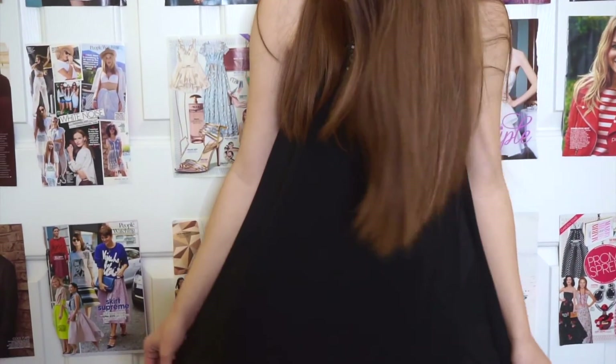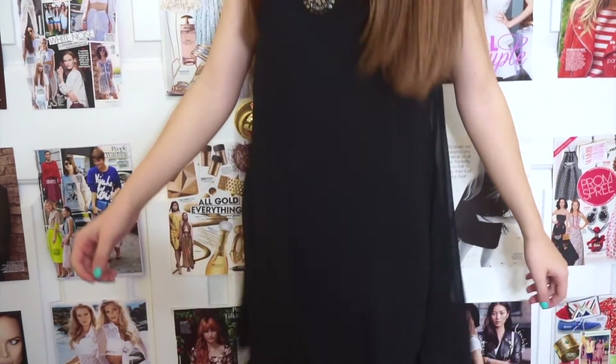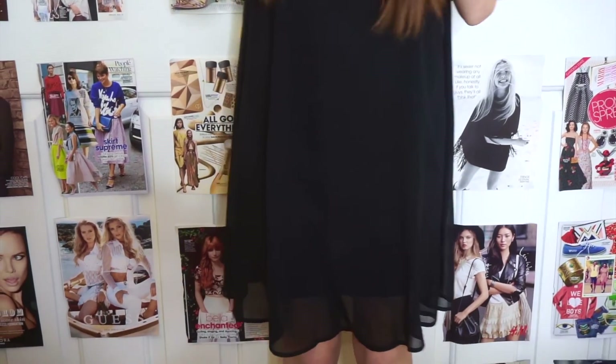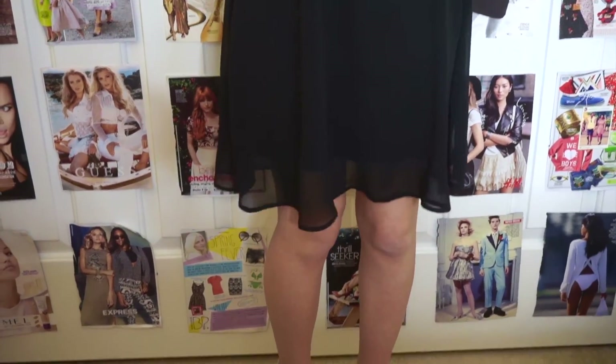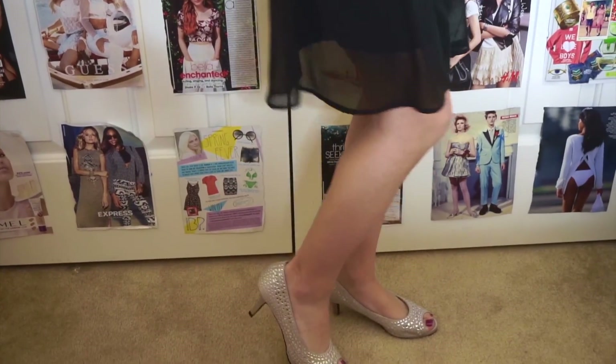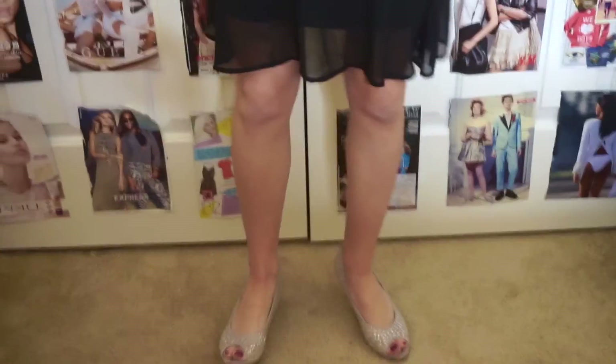For the final step of our look, as we are counting down to midnight, we want to make sure our makeup stays on and we don't look super greasy after partying. So I'm taking the NYX Matte Finish Setting Spray and putting this all over my face. This is what I wore on New Year's Eve — a super cute black swing dress from Macy's with really pretty jewel detailing by the neck, and some cute heels by Kelly and Katie.